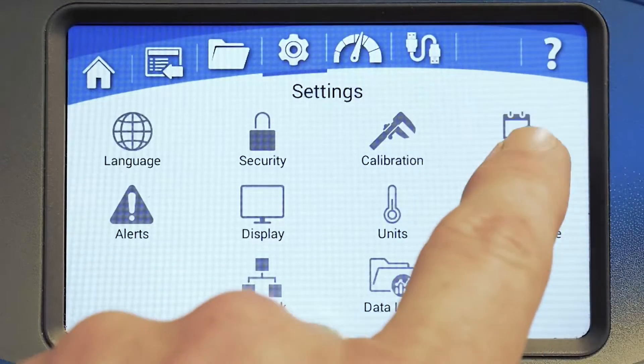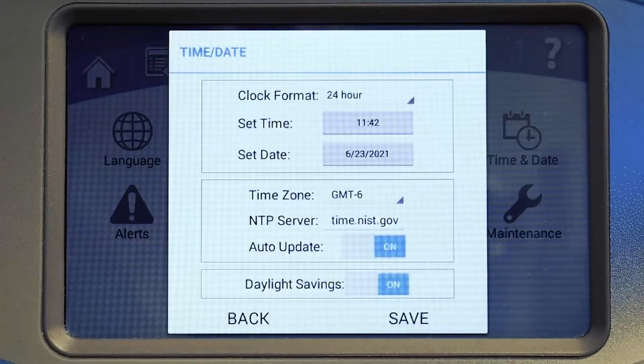Set the time and date here. You can select your clock format, time, date, and time zone. For clock synchronization via ethernet, enter the web address of any NTP server of your choice.